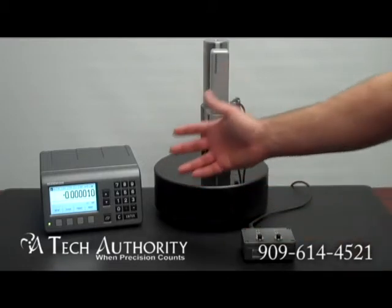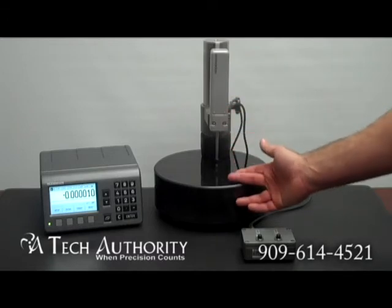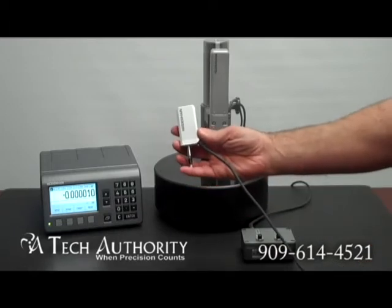In this setup here, we're showing the Certo gauge, the CT6000, with the CS granite stand. CS stands for Certo. There is also an MS granite stand that is used with the metro gauges — a much smaller gauge and a lower accuracy.